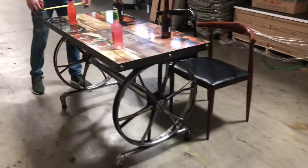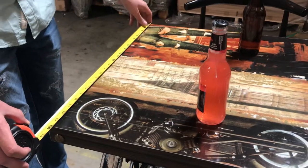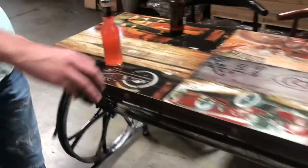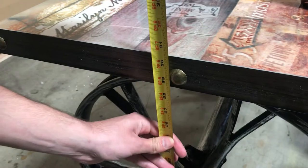Let's go ahead and give you the dimensions so that way you can take a look. It's 24 inches from side to side, left to right. And from the length, you're looking at about 48. And this table is going to stand at about 31 inches high.